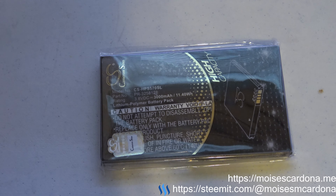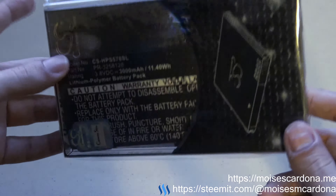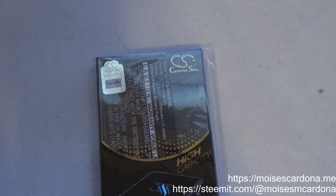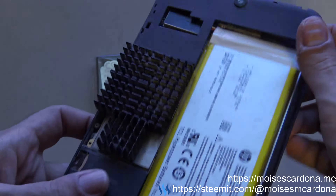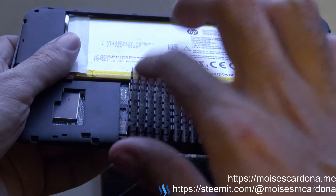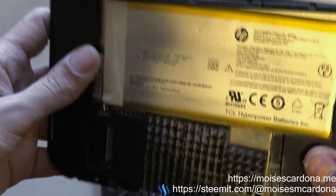Hi everyone, welcome to this video. Today I'm going to be unboxing this battery pack. This is a Cameron Sino high capacity battery for the HP Stream tablet I have here, because the original battery died. I did a little modification to this tablet because these tablets are known to overheat, so I got this stuff on Amazon and placed it here, did some cuttings here and here.